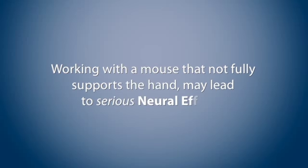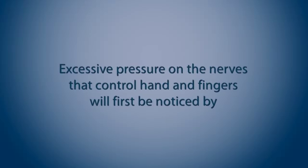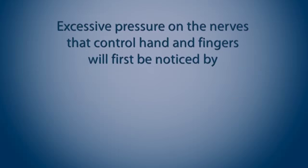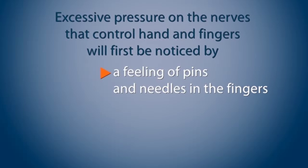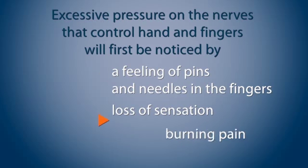Working with a mouse that does not fully support the hand may lead to serious neural effects. Excessive pressure on the nerves that control the hand and fingers will first be noticed by a feeling of pins and needles in the fingers, followed by a loss of sensation and even burning pain.